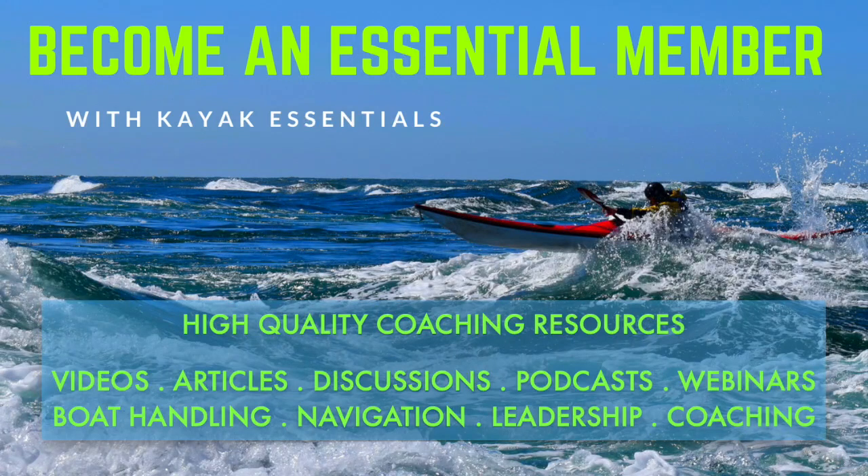If you found this video useful, you can access all four hours of high quality sea kayak instructional chapters by directly purchasing them via our Kayak Essentials website, or by joining our Essential Membership Service, which gives you access to a huge range of videos, articles, podcasts and webinars, covering technical skills, navigation tools, leadership principles and coaching issues. At £3.60 per month, we think it's pretty good value. You'll find further information in the Members' Area of our Kayak Essentials website.